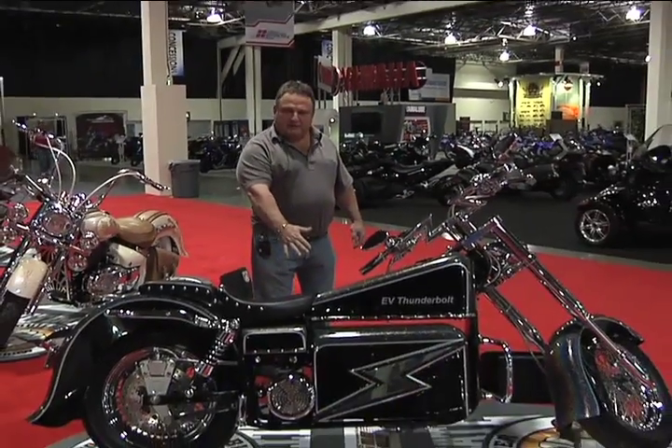I had help. I ended up with a motor and an old Harley frame. I had somebody that builds race cars, Dan Davies. He stretched the frame out. It's all moly tubing, the rest of it, so the batteries would fit.